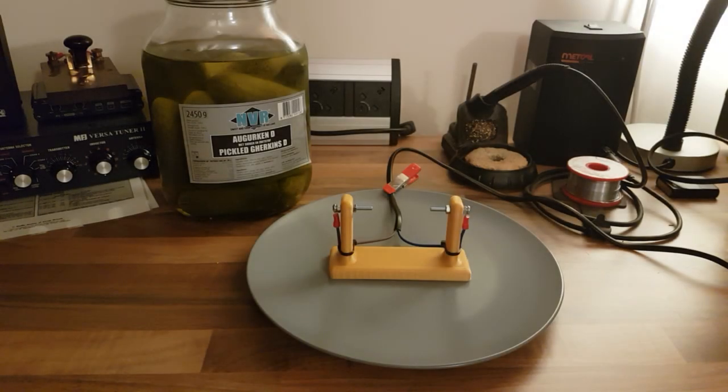For your enjoyment and education, I proudly present the electric gherkin. In the UK we call these gherkins, not pickles, so get over it.